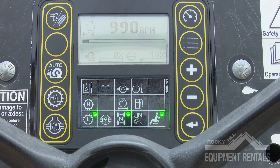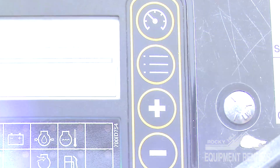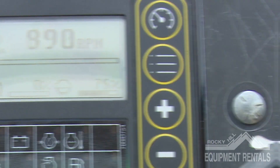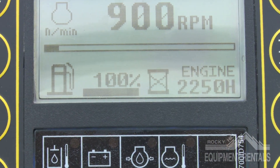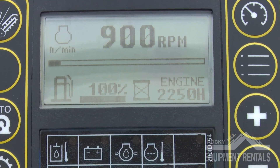Moving over to the dashboard, you'll see the screen displaying the RPM gauge, fuel gauge, and oil PSI. In the top right-hand corner of the dashboard, there is a button with a speedometer image that allows you to switch screens to show you the hour meter, fuel gauge, battery voltage, temperature gauge, and hydraulic gauge.